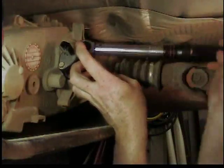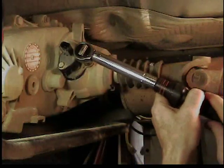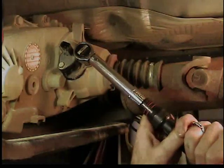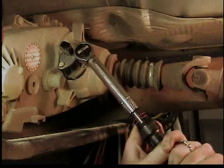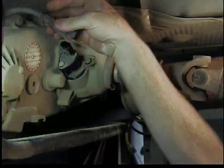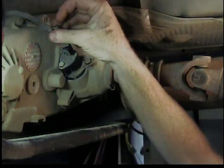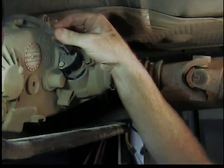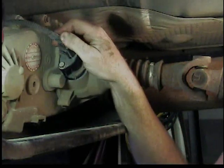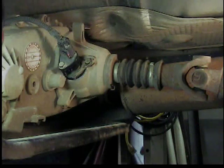All we have to do is hook up the electrical connector and slide the lock back in place, and we're good. I've rotated it to a different position, so I have to twist the wire a little bit. Slide the lock in place — we're set. That's an easy job. You guys can handle this. Jeep on!